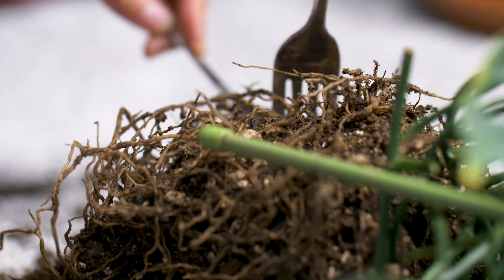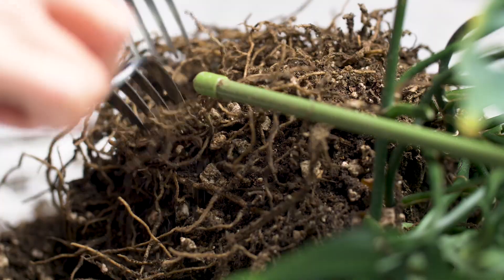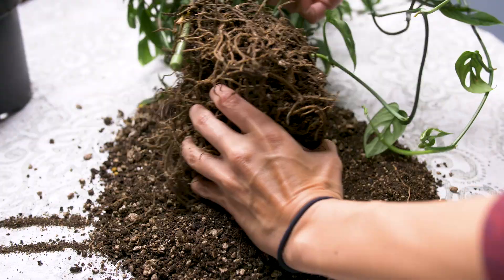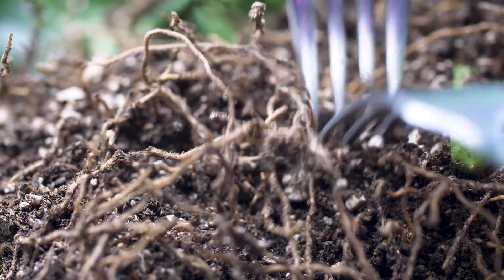Another thing is, I haven't been staying on top of my watering, so I've been probably letting it dry out too much. And that directly correlates to more yellowing leaves.